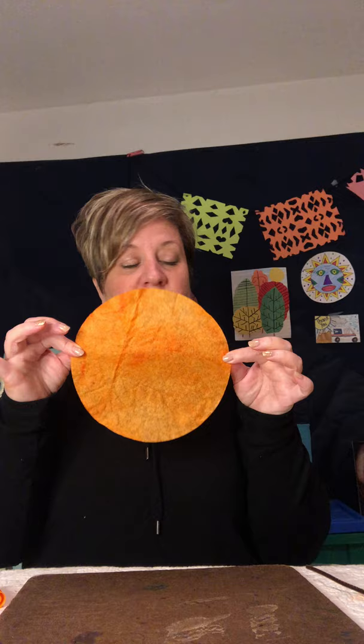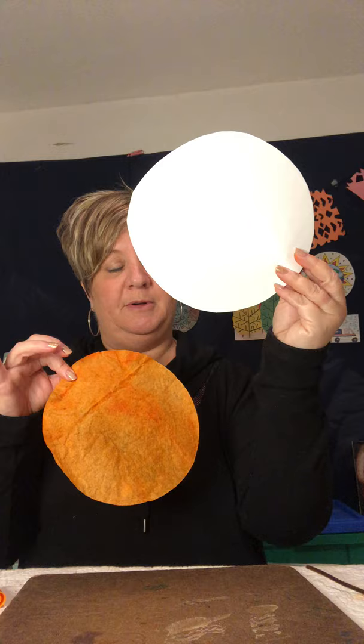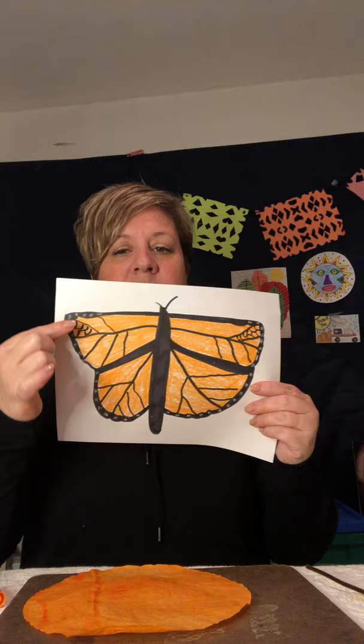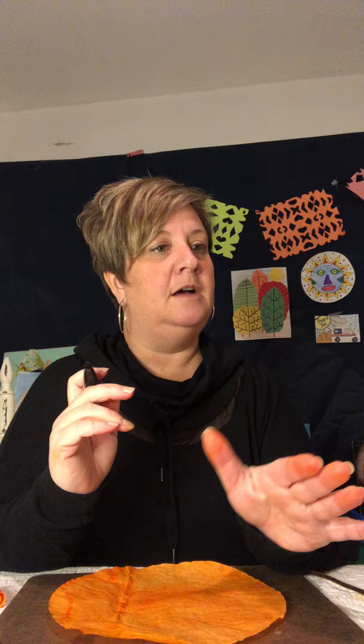If you do not have one of these coffee filters, remember you can color a circle piece of paper as well. I have a picture I drew of a monarch butterfly — it has little veins in the wings and some little details. We're going to take this and you can do this with a marker or a crayon. It will work best with a marker. It does not have to be a Sharpie — it can be a Crayola marker or any brand. Always remember to put the caps back on your marker so it doesn't dry out.